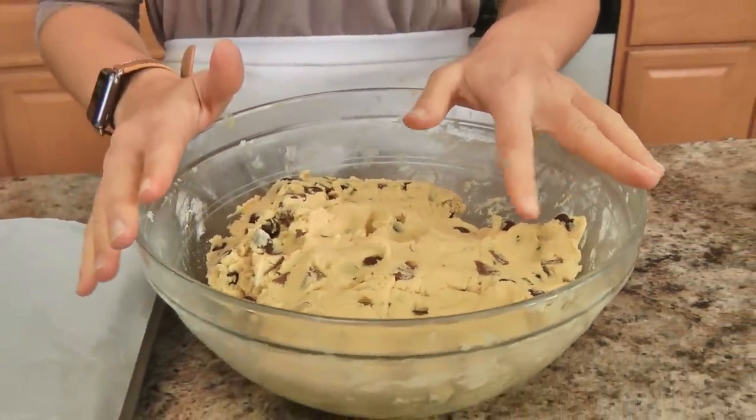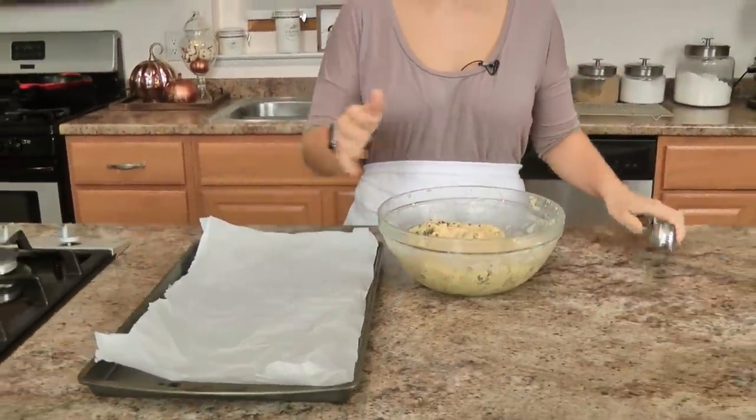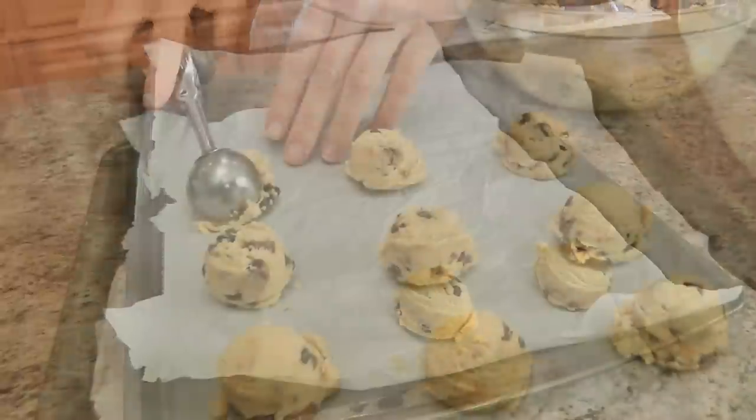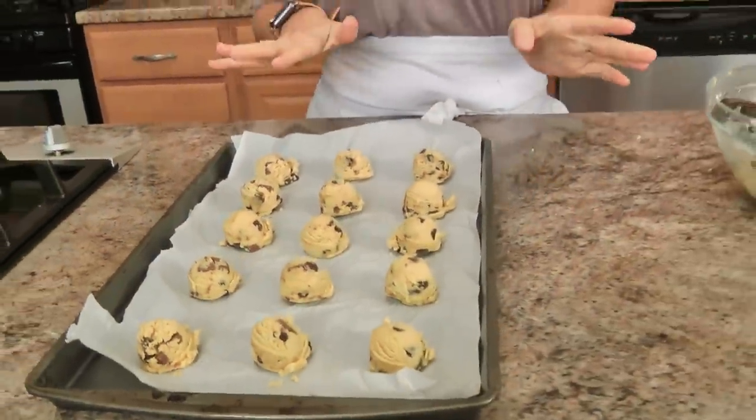My cookie dough was in the fridge for about an hour. I've got my oven preheated to 375°F and a large baking sheet with parchment paper. I take a cookie scoop and make sure each scoop is pretty generous, then plop them a couple inches apart. When it comes to cookies, place them on the lowest third of your oven, and I'm going to bake these for about 9 minutes, or until the bottom edges are lightly golden. Always err on the side of underdone rather than overdone.